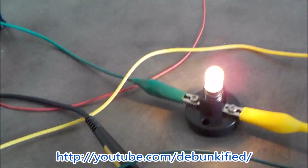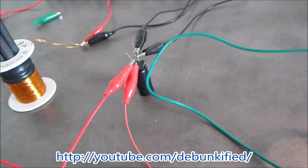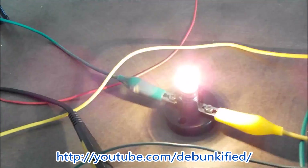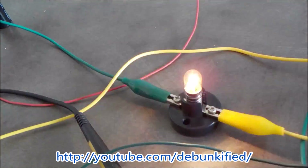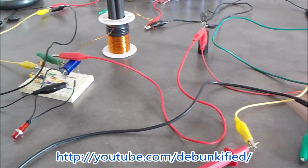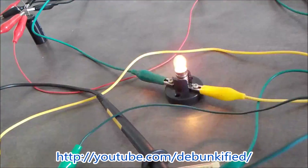Turn it back on. This is Nikola Tesla's pulsed capacitor discharge method of conversion. All right, thanks for watching, and if you're new to the channel please subscribe.